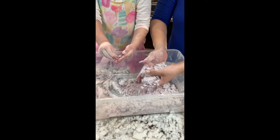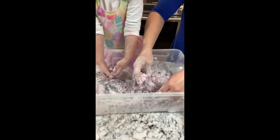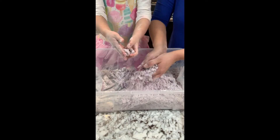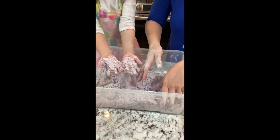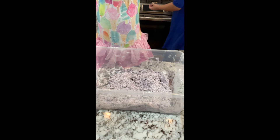It does feel like moon sand to me. So it's moon sand. If this is too dry, then we'll add more oil. But if it's just right, then we're all done. It's too dry. Is it too dry? I think so.